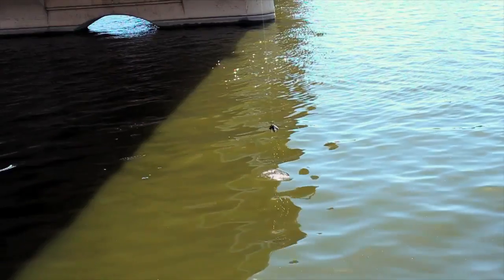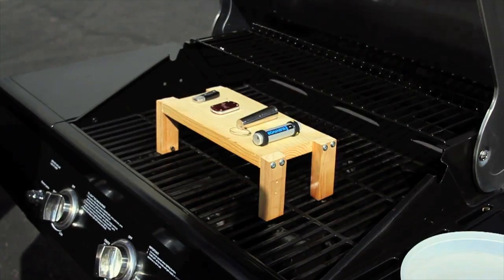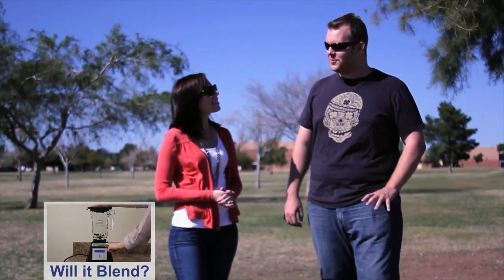Our tests include dropping them off a six-story parking garage, dunking the flash drives in a lake, crushing them with a forklift, and finally freezing and barbecuing them. If any of our USB flash drives survive the tests, we'll answer the ultimate question — will it blend? But before we start blending, we should probably put them through a series of tests first.